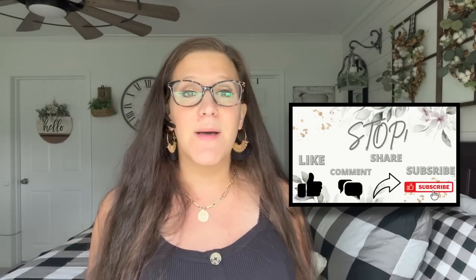Hey friends, welcome or welcome back to All Things Crafty where I love to do DIY on a budget, especially farmhouse decor. If that's something you're interested in, I would love if you would stick around and become part of our crafty family by clicking that red subscribe button and then the bell, so you're notified every single time I upload.